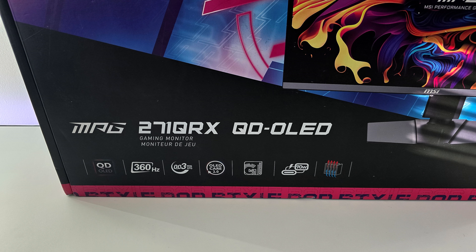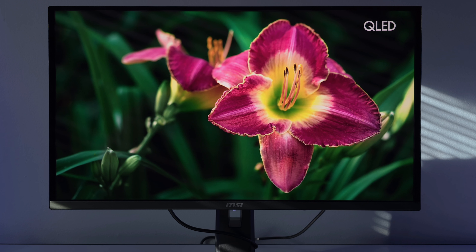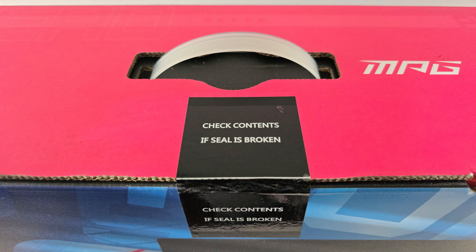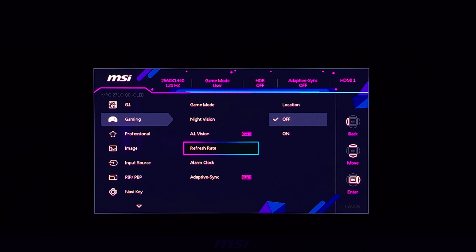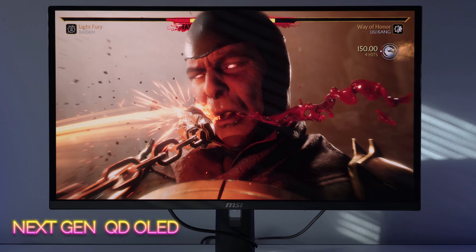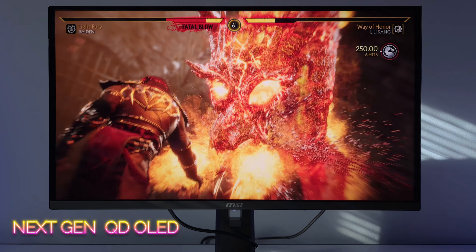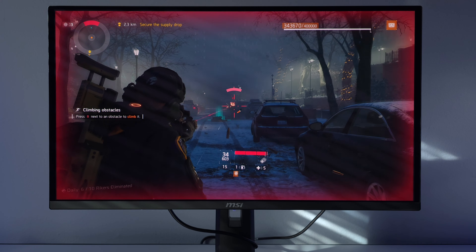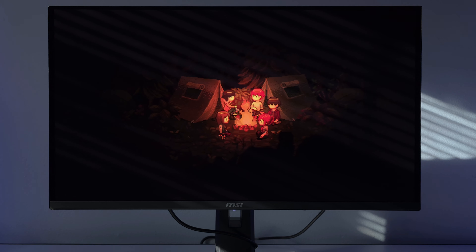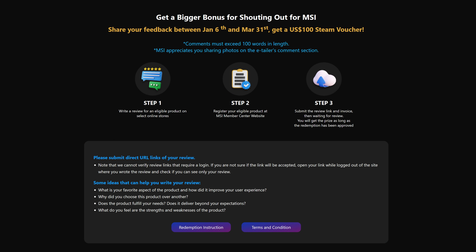MSI's newest QD OLED is ready to be showcased — the MPG271QRX, 1440p at 360Hz with a massive heatsink. Today we're going through the unboxing, the monitor menu, the ABL test with Street Fighter Alpha 3, and we're doing things different today. We're showcasing this monitor mainly in the daytime to show how QD OLED looks in a real-world scenario, with sun rays on the monitor itself. We'll cover SDR and a little HDR, and also take a look at that bonus $100 Steam Voucher.